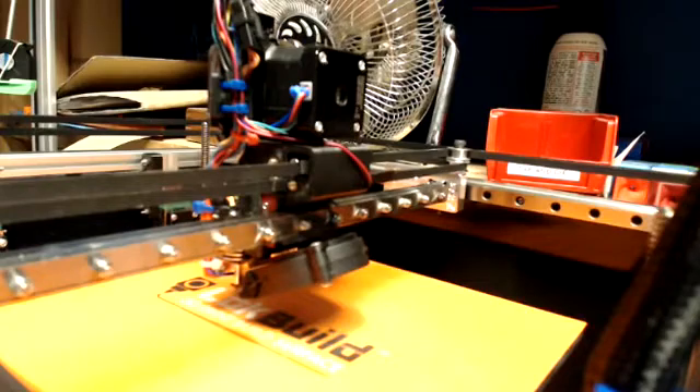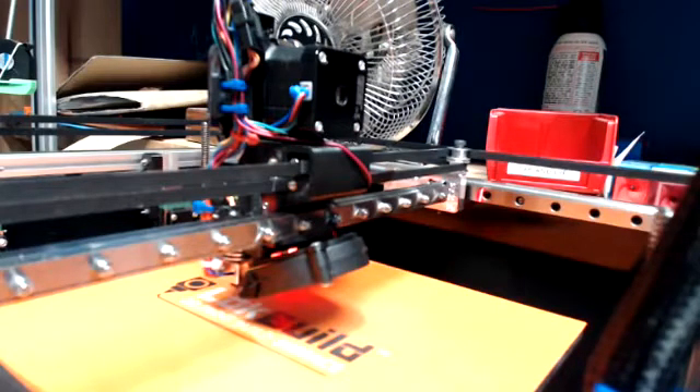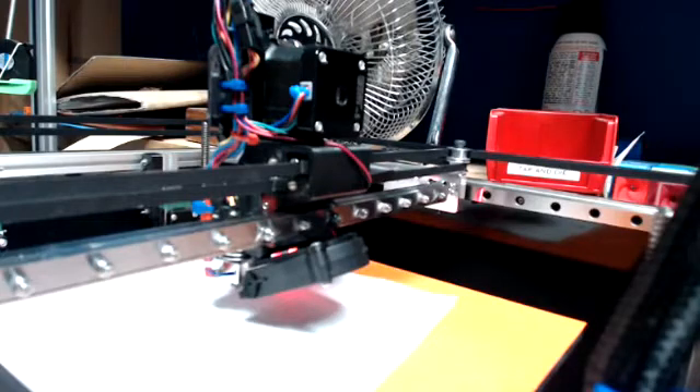I'm going to do a quick video on how to configure Z leveling on the RailCore ZL so that you have your measurements. I went over this a little bit in the configuration guide and there are comments in the config G file, but I want to show how you actually get those measurements so you have a starting point. I'm going to power on my printer.